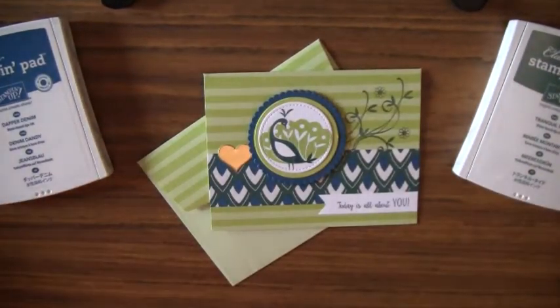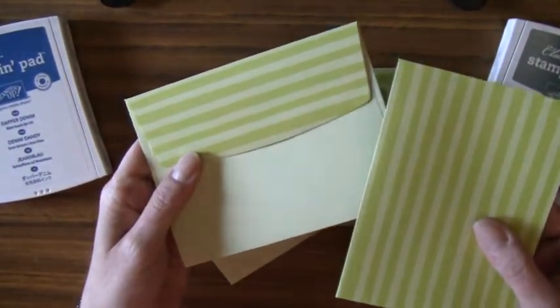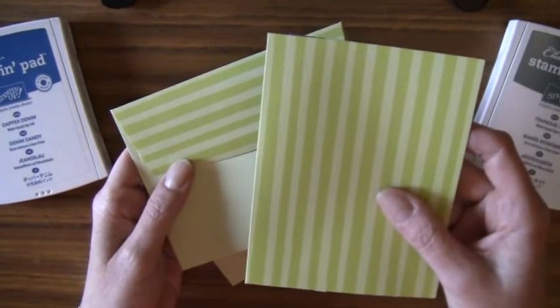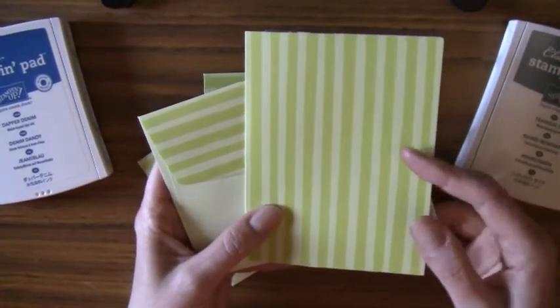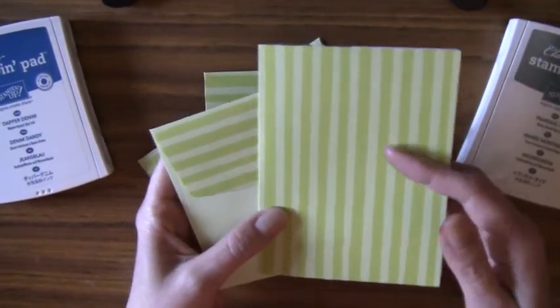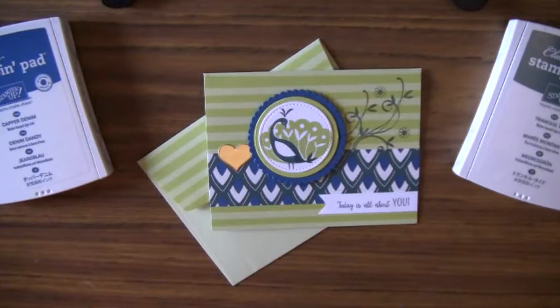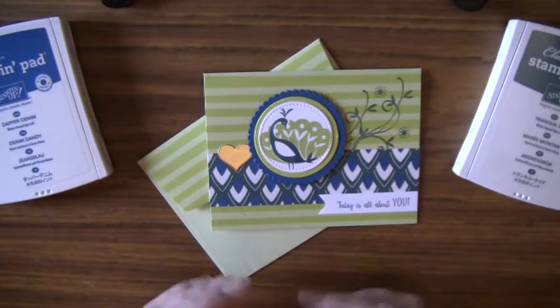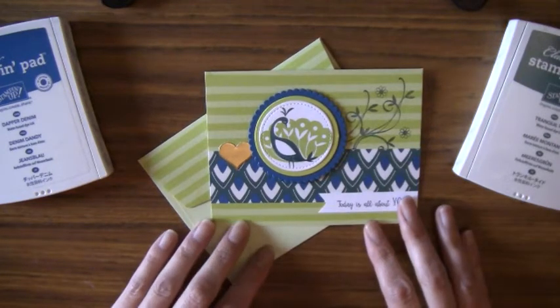I also used the Tutti Frutti card pack. This card pack comes with a variety of different cards — there's a green card base with a coordinating envelope, and there's also a variety of other colors: blue, yellow, and a Calypso Coral color.